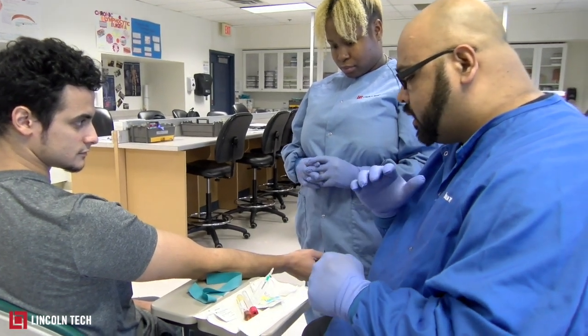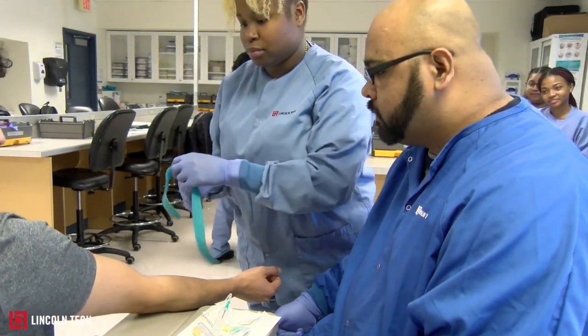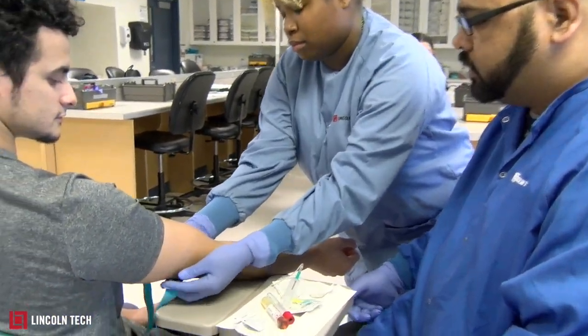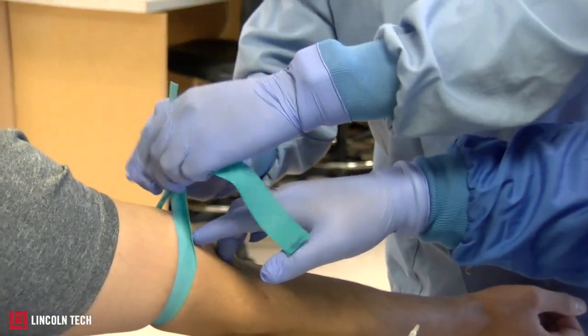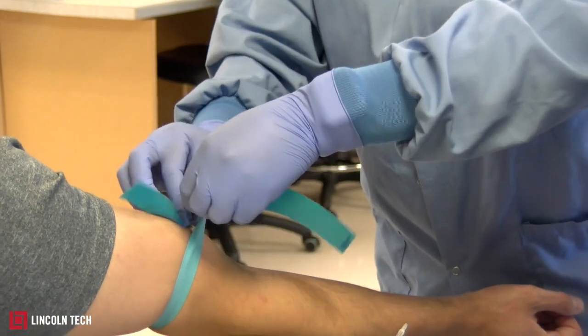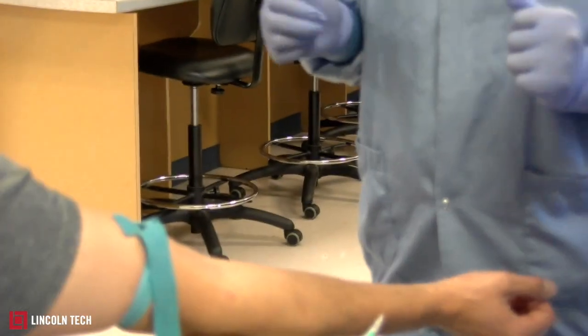The first thing you're going to do is put on the tourniquet so we can look for a vein. The tourniquet goes about three to four inches above the crease of the elbow. Once she puts on the tourniquet, she'll ask the patient if it's too tight — and the patient confirms it's good.